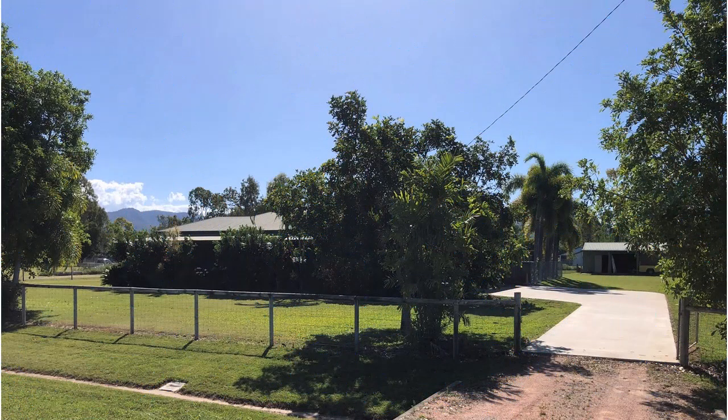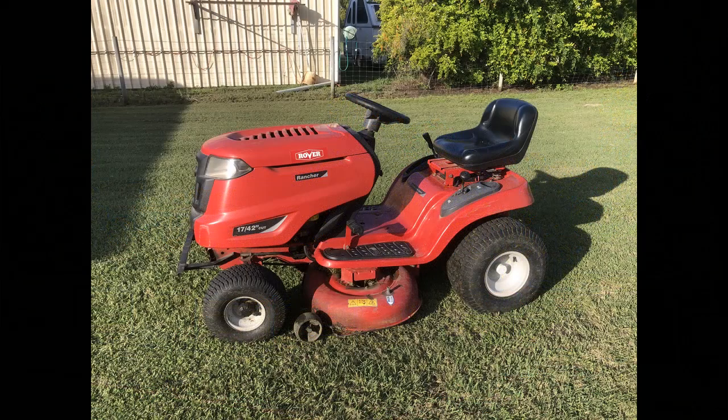Welcome to our ride-on mower. It's a Rover Rancher, 17 horsepower, 42 inch cut.